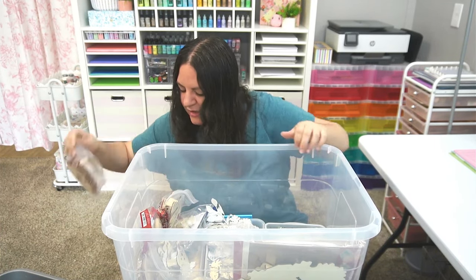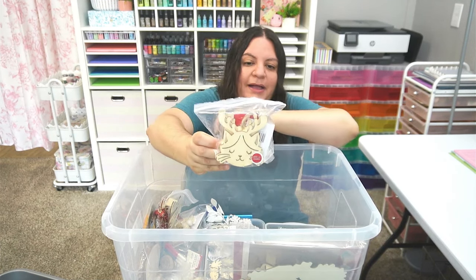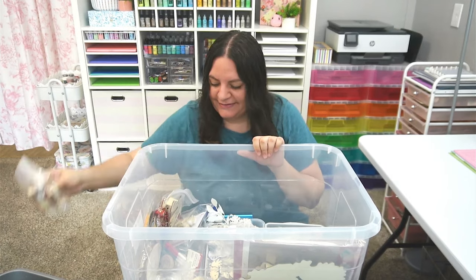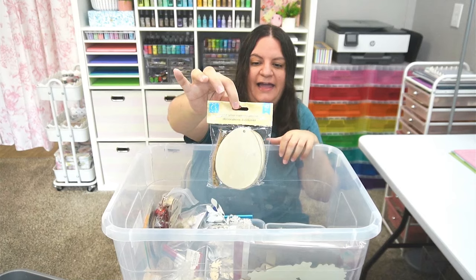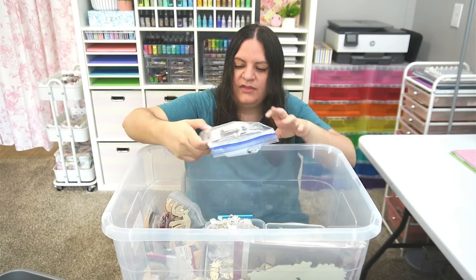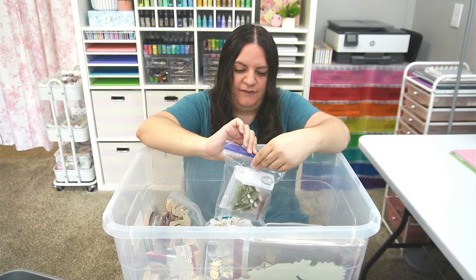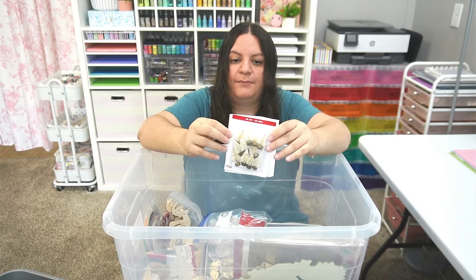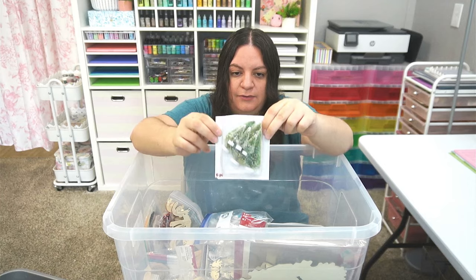I'm not super into Christmas myself but it's really nice seeing all the different stuff. There's some more light-up boxes. And oh my gosh, is that a kitty reindeer? That is super adorable. Ooh, okay this is color-your-own ornaments. Those look like eggs — I guess they're just ovals but that would work for Easter as well. And some more mini trees. Gotta love the mini trees. Let's get a few of these out so we can take a better look. There are some cute little beige ones and some pretty frosted green ones.